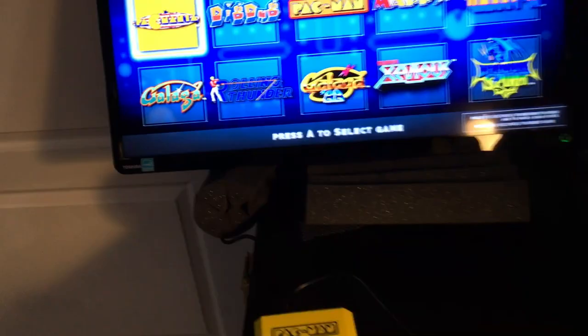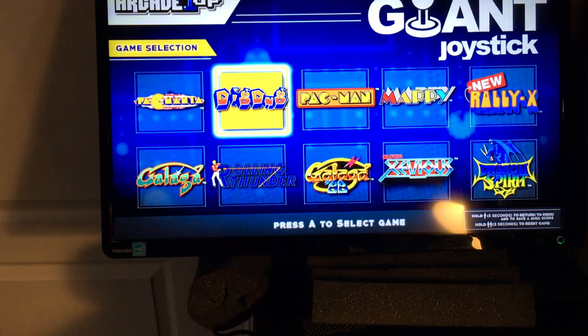To navigate, you move Pac-Man's head to move around and pick your game. To start, go down to the pad and press the A button, which takes you to a screen where you press A again. That takes you into the game, where you press the coin button on the front — and then you're ready to go.